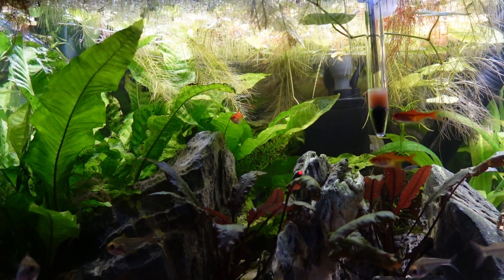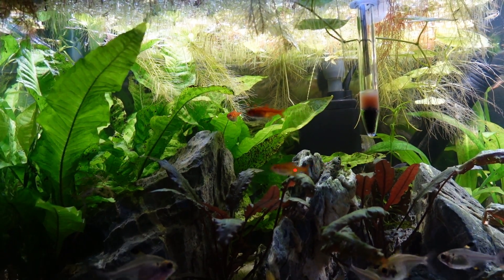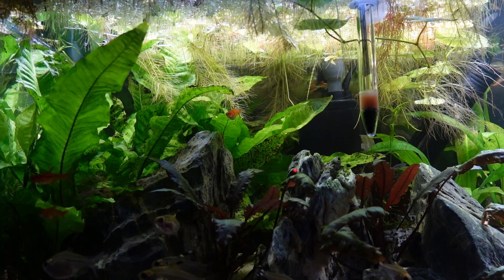We actually sell floating plants on our website — red root floaters and dwarf water lettuce. If you're interested, go check that out. But even if you don't buy from the website, go to your local fish store and buy some floating plants, because they're so helpful — one for water quality, and two for those top-level fish and your fry to really hang out in and feel safe and comfortable. In my opinion, they look pretty cool too — the roots hanging down add an extra element to your fish tank.